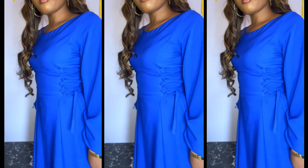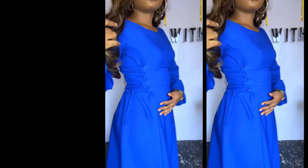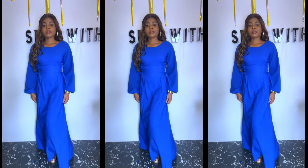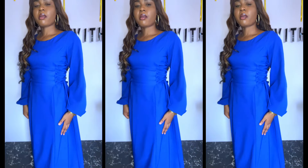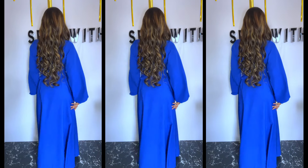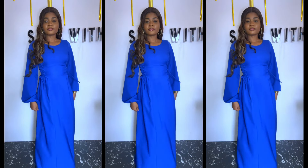Hey loves and welcome back to my channel, it's Jama here. In today's video we are going to learn how to make this beautiful dress with a princess dart and drawstrings. The drawstrings are along the princess dart line. For this tutorial I used crepe, but you can use duchess. I used four yards of fabric — you need to buy at least four yards of duchess or crepe to get this style.